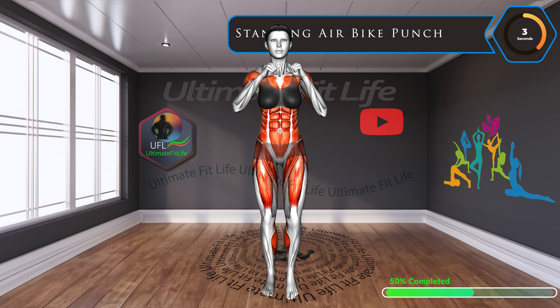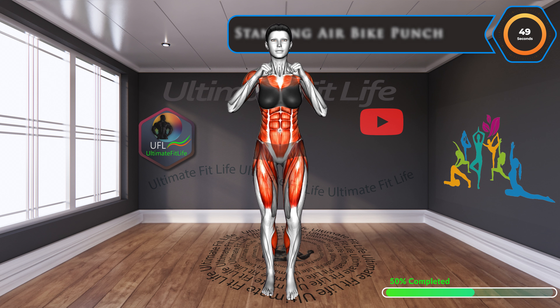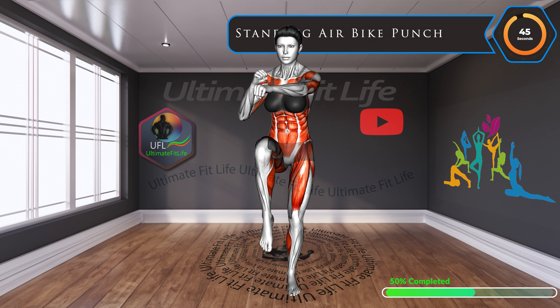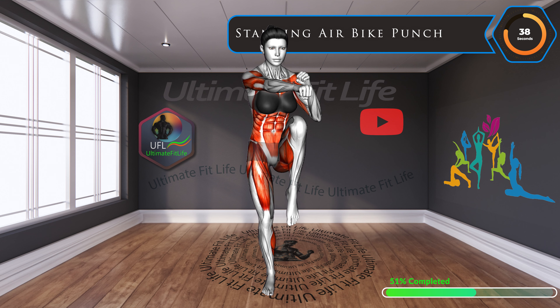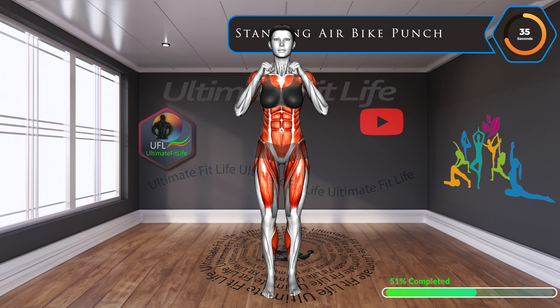Up next, standing air bike punch. Mixing cardio with strength, this air bike punch will get your heart pumping. Every punch targets your arms and shoulders, ensuring a full upper body workout.